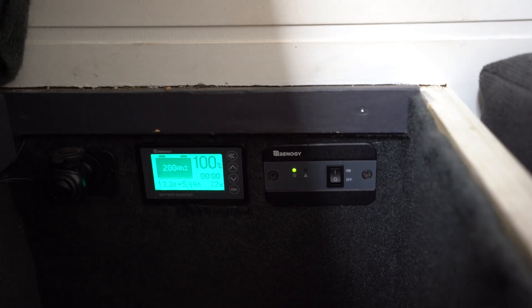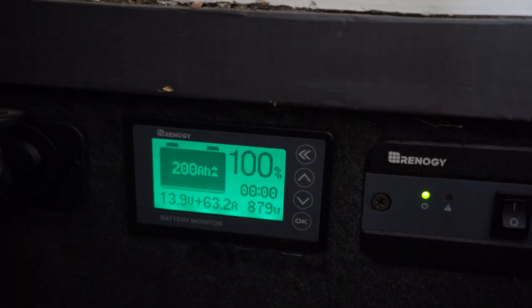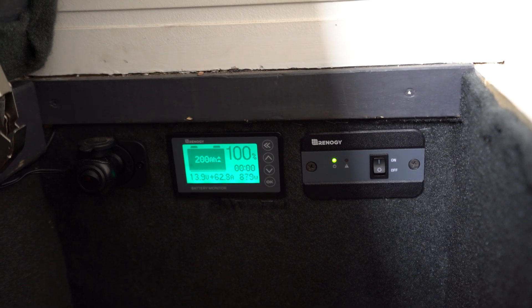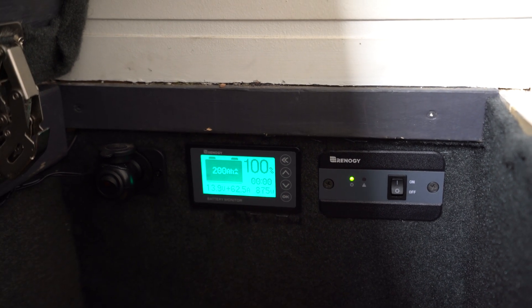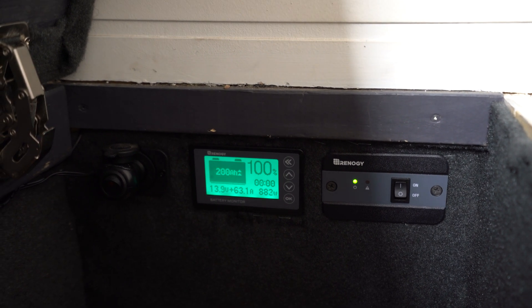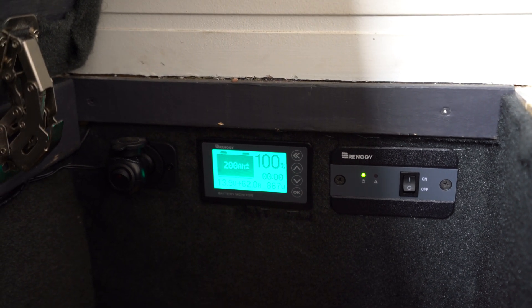It'll pick up automatically that I'm on shore power and you can see that voltage going way up — it leveled out at about 63 amps. The battery's been taking charge for about 15 minutes with no issues at all, going between 60 and 65 amps depending on solar input. The battery is not getting hot at all. That's about 60 to 65% of what the battery can take — charging a lithium battery slowly is always better if you can.